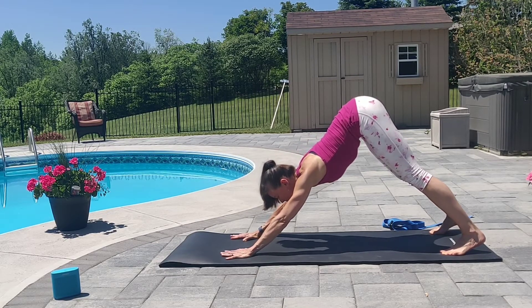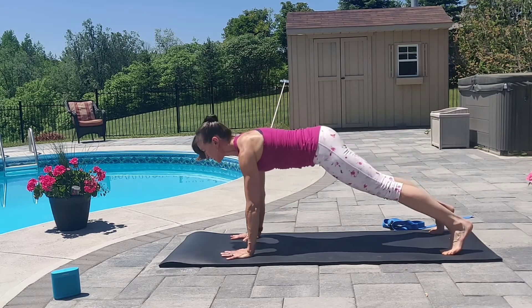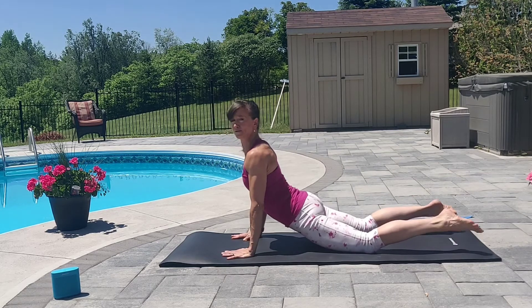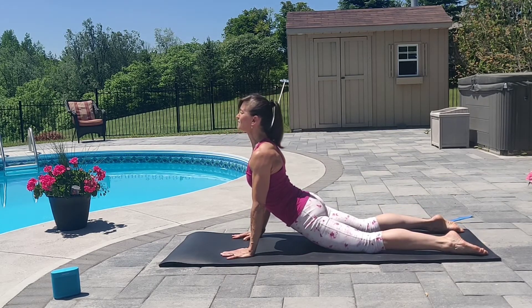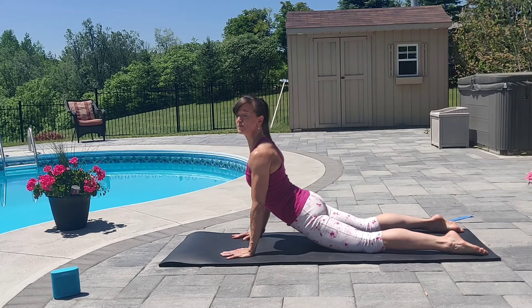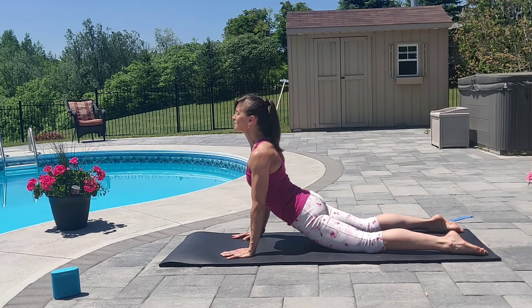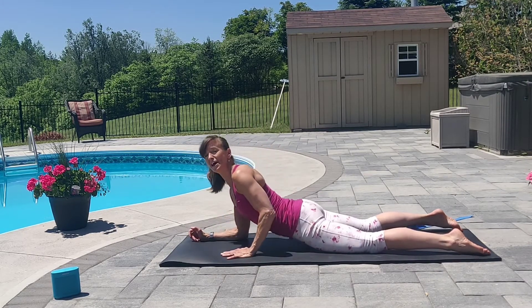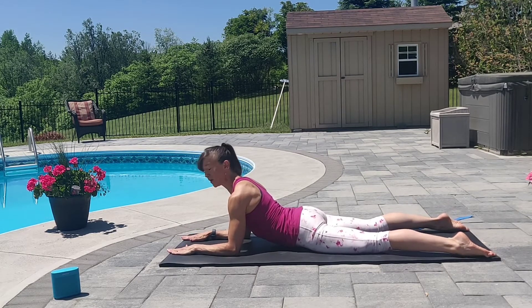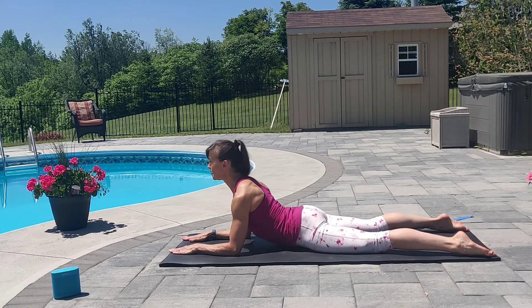Inhale. Come up to high plank. And then exhale. We're going to come to upward facing dog. Curl those toes. Lengthen through the crown. Stay there for one or two breaths. Allow the shoulders to drop away from the ears. And slowly, one arm at a time, coming down onto the forearms. Palms down. Shoulder width apart. Sphinx pose. Drop the shoulders away from the ears. Lengthen that crown.